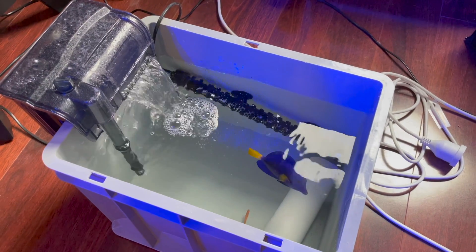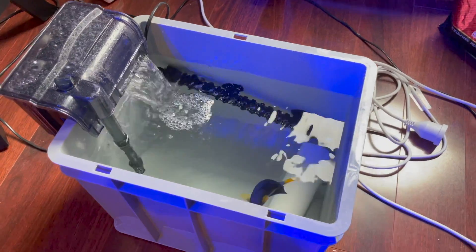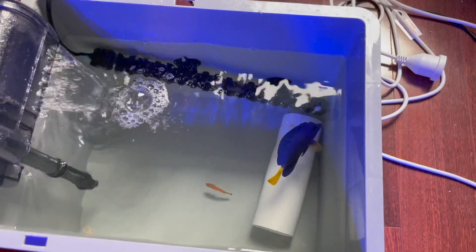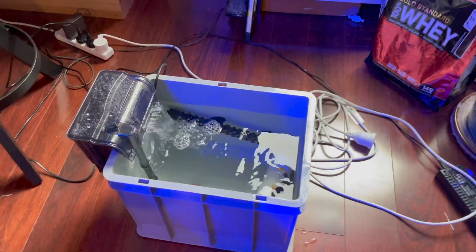A fair while ago I did a video on why we quarantine fish and talked about the concepts and the most basic methods of doing it, and in that I said I'd do a follow-up for tank transfer method, which is one of the most popular ways to quarantine fish specifically for white spot. Right now I'm in the middle of tank transfer method, quarantining a bunch of new fish for my tank. I've got a purple tang and a flasher wrasse currently on day 12 out of the 14 days of the tank transfer method.